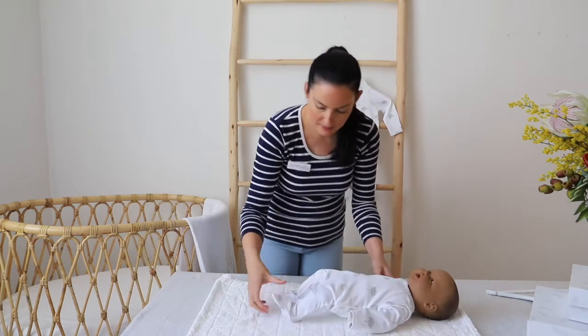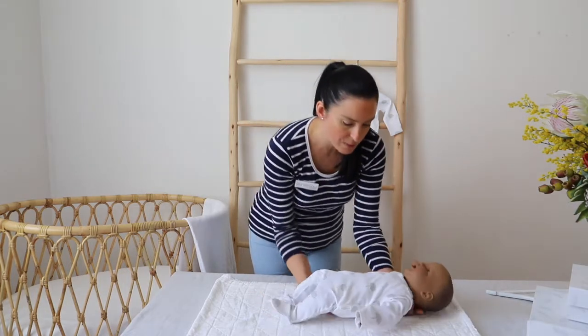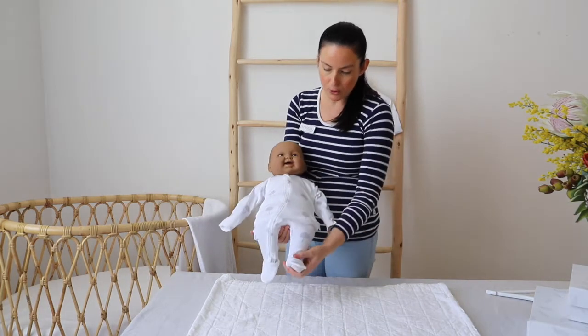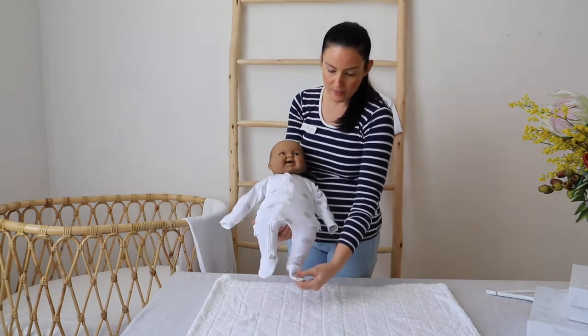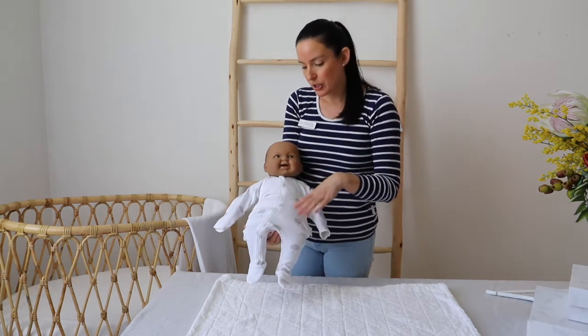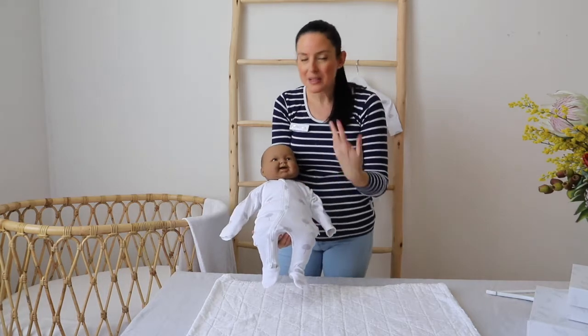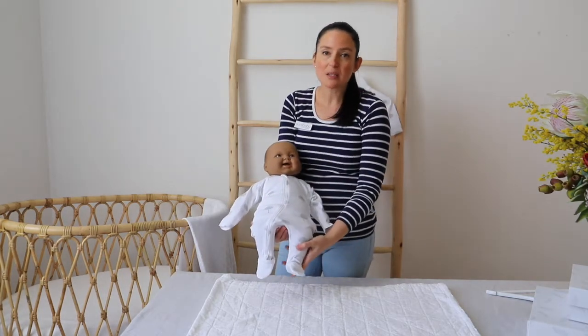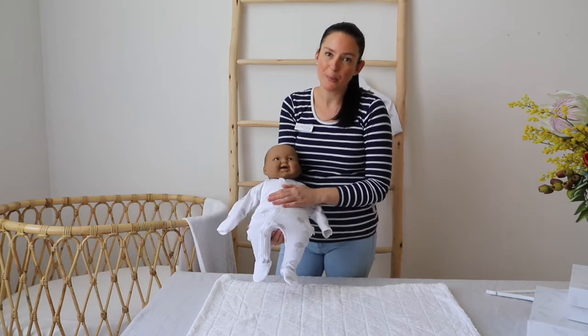As you can see, there's actually plenty of room in this 4-0 or newborn size growsuit — room in the feet and the arms as well. The body fits quite snug, which is what you want. You don't want big pockets of air in there that are going to make the baby feel cold. So this newborn size will fit beautifully on a newborn baby.